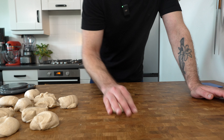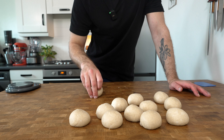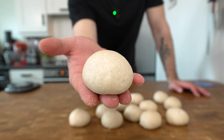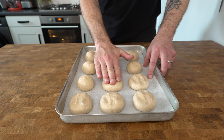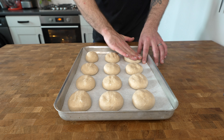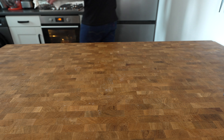Shape the hot cross buns into balls and place onto a baking sheet lined with parchment paper. Press each dough ball down firmly with your hand, then cover with a clean damp cloth and leave to rise for one more hour.